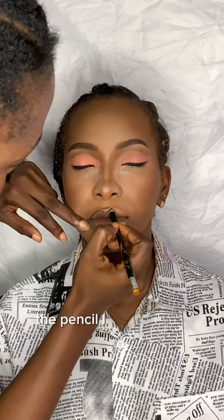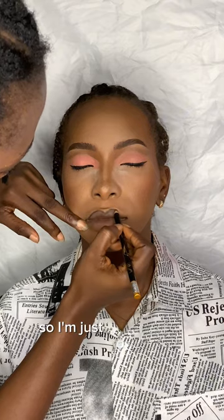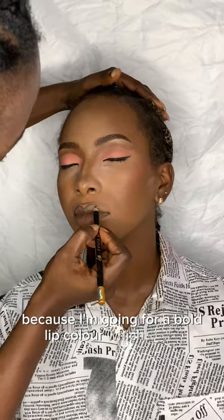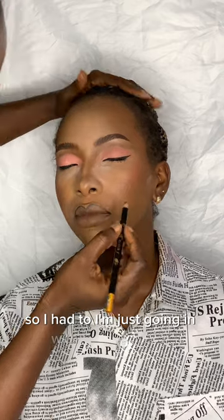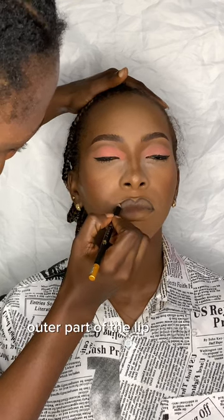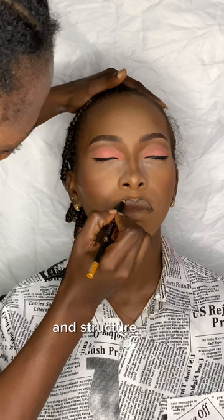I'm going in with a black pencil — the same pencil I used for my waterline — to line the lip, because I'm going for a bold red lip color. I'm just lining to give the outer part of the lip depth and structure.